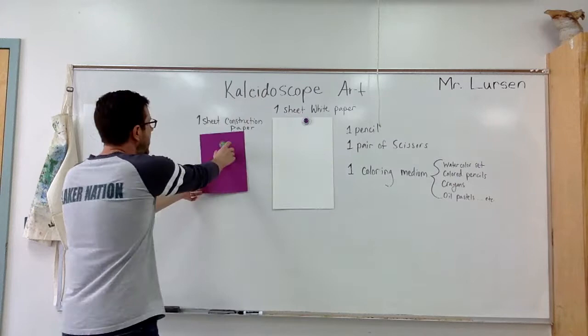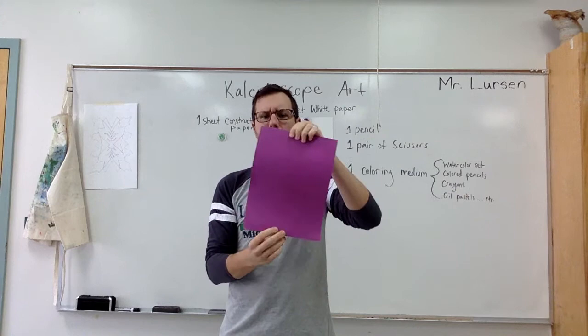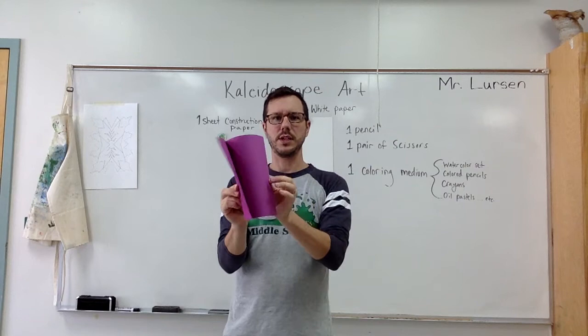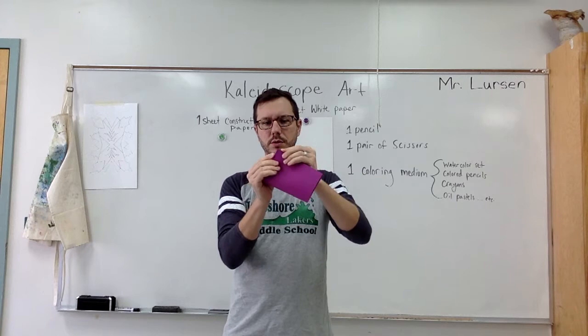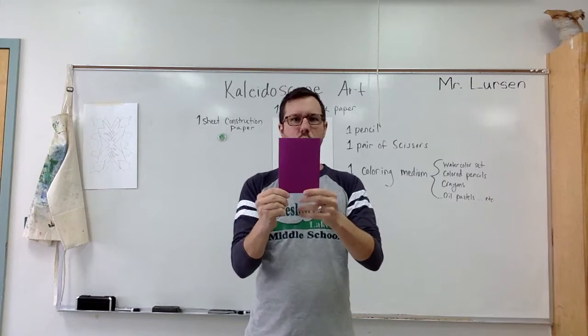So let's begin. Take your construction paper and fold it in half. Some of the younger kids ask, is it hot dog or hamburger? Let's go hamburger. Try to get it as symmetrical and clean as possible — really crease those lines. You have it like this, like a book. Fold it again, hamburger, so perpendicular to your first fold, which means you're folding it at a 90-degree angle opposed, not two parallel folds. Now you have a quartered sheet of paper.